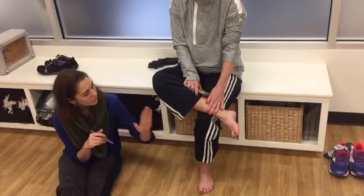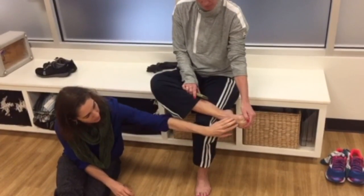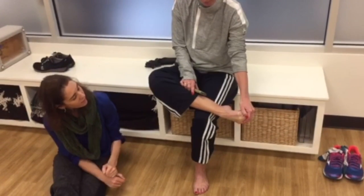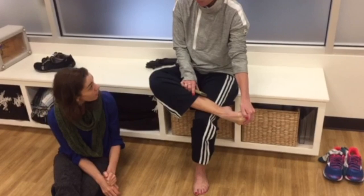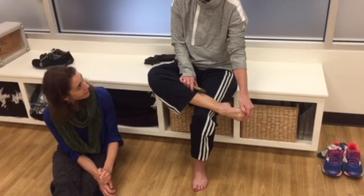What you're going to do is pull your toes into a pointed position to stretch out the little tendons at the top of the foot. To get the best bang for your buck, you need to hold it for at least 30 seconds.